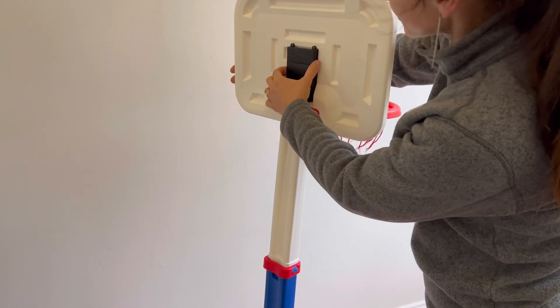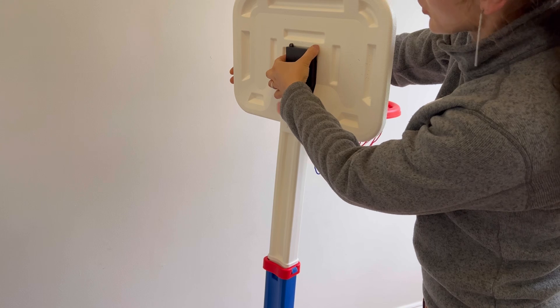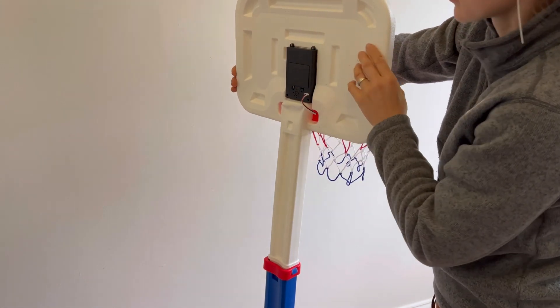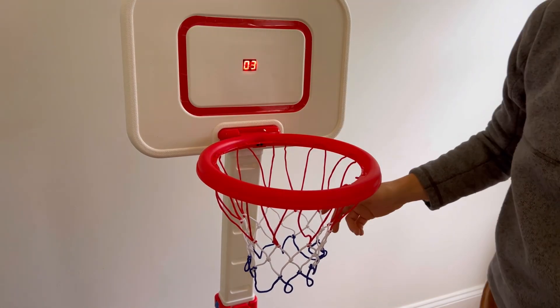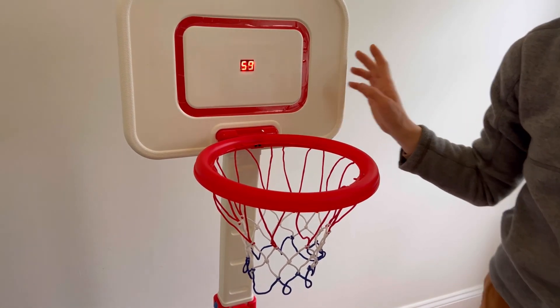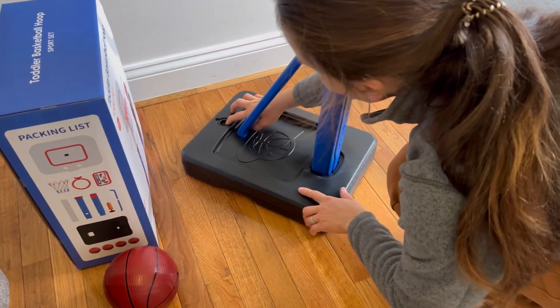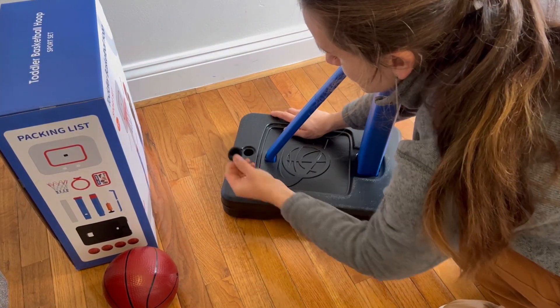It has batteries on the back and you can just press the on button. And it has a hole on the back of the base where you put water or sand.